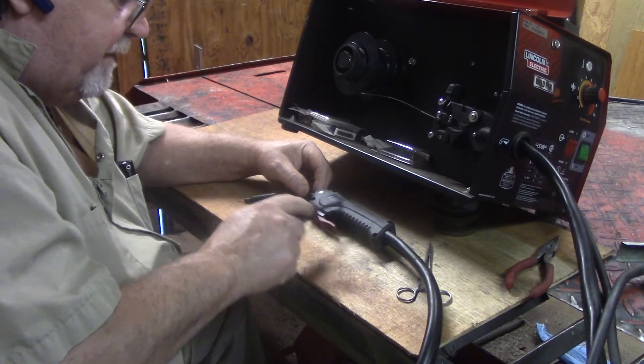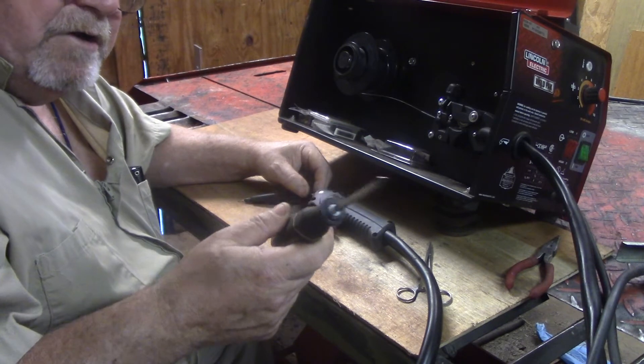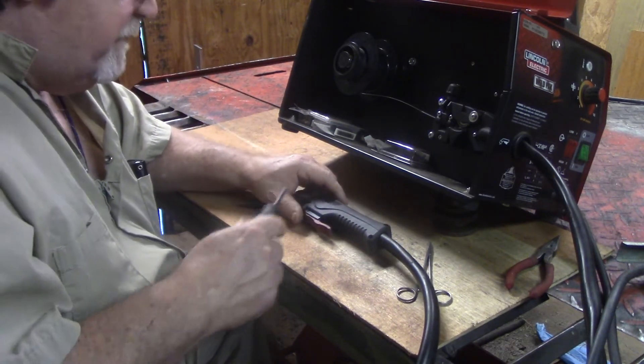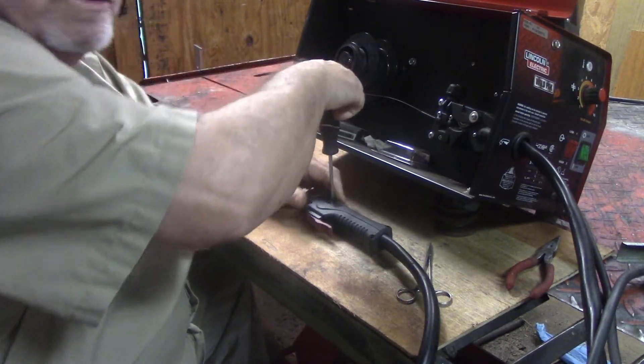But I kept thinking mine might be in the handle, because I do know a little bit how these work. It works similar to my plasma cutter, but my plasma cutter is not old enough to have any trouble. I've had this welder for about five years. Anyway, I'm going to take it apart and show you how I fixed it.